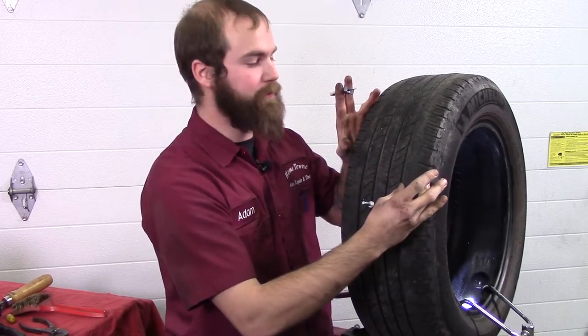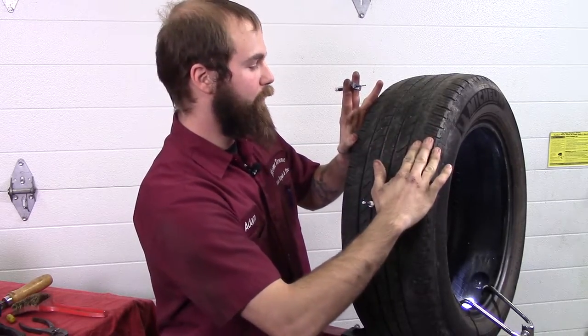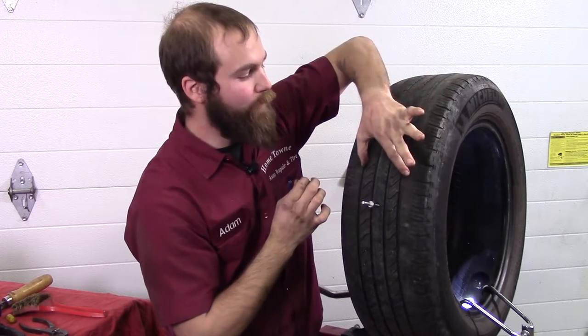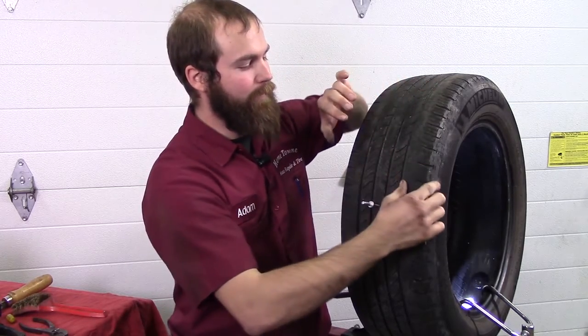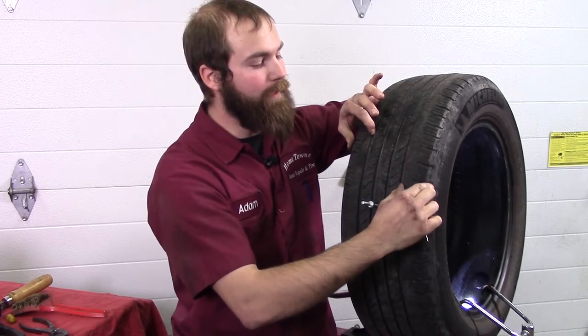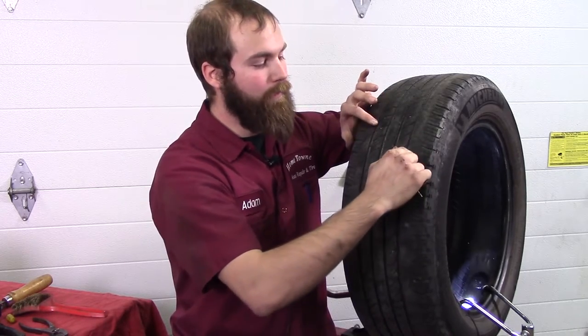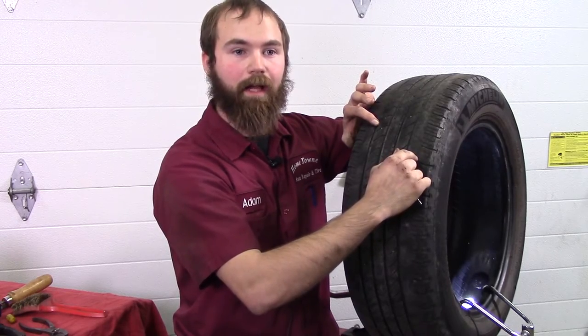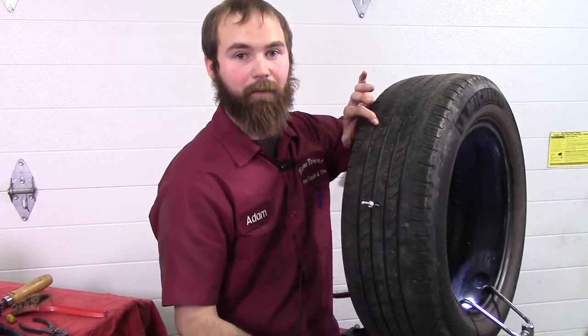The patch repair procedures: this is your outer tread, this is your inner tread. We can do the repairs right in the middle. On the outer and inner tread, we cannot do repairs. The reason why is you have belts in there, and if we drill through these belts, over time they can weaken and you can cause a broken band in the belt.